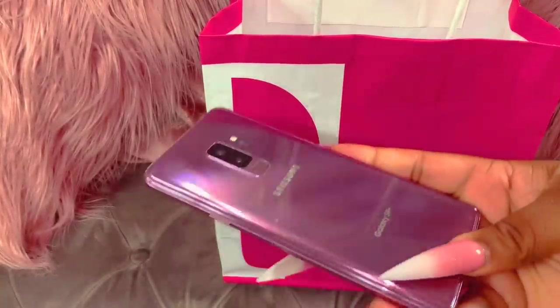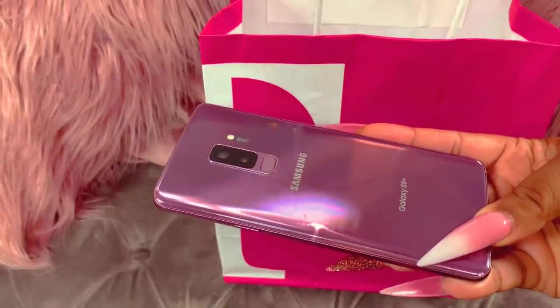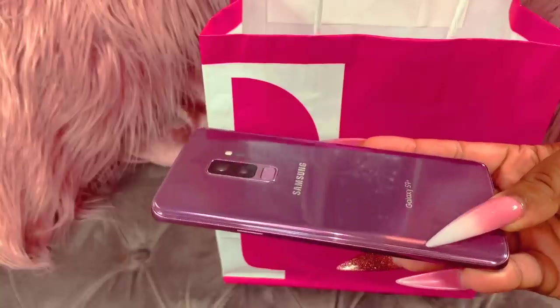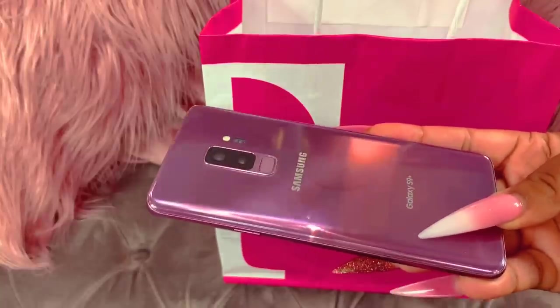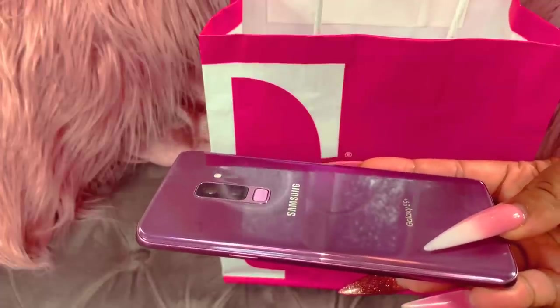I did have the white S10e, but this time around I got a different color. As you can see in the title, I got a different color because I just fell in love with the color in the store. This one is like a purple color — I really, really like this color.